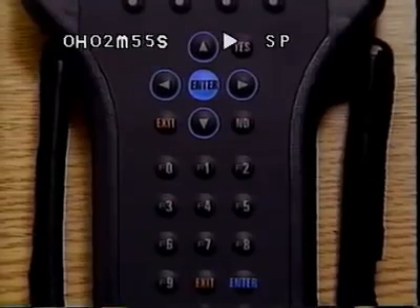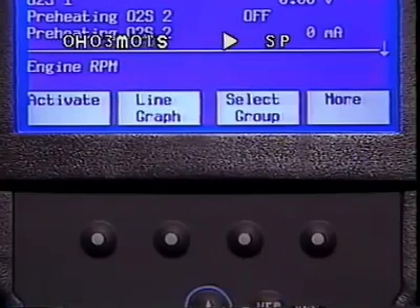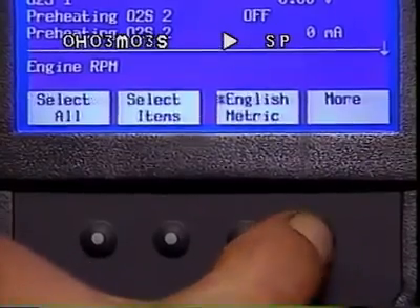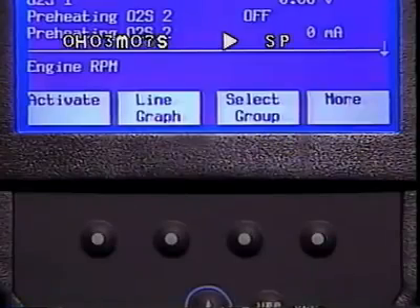There are also enter and exit keys near the F function keys. The four soft keys allow for special functions. Typically, the More soft key, when displayed, is used to view additional soft key functions. Experience with the TEC-2 will prove the value of these soft keys and the shortcuts they offer.